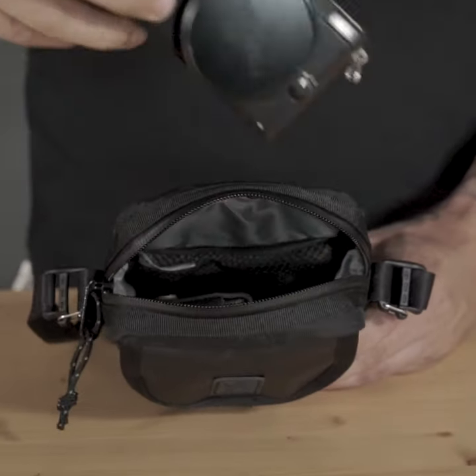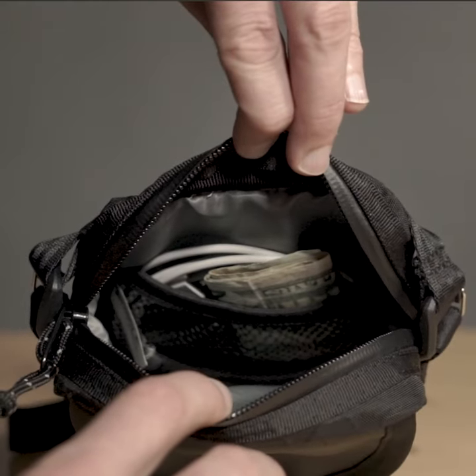The bag has plenty of space for things like a small camera, phone, snacks, or other items you may want to carry with you. Inside the main compartment is a mesh pocket to help keep things organized.